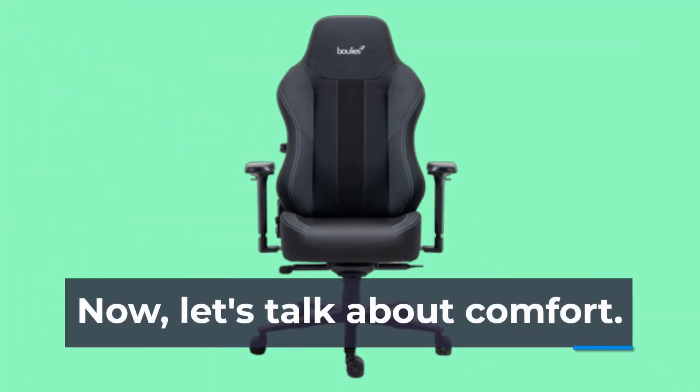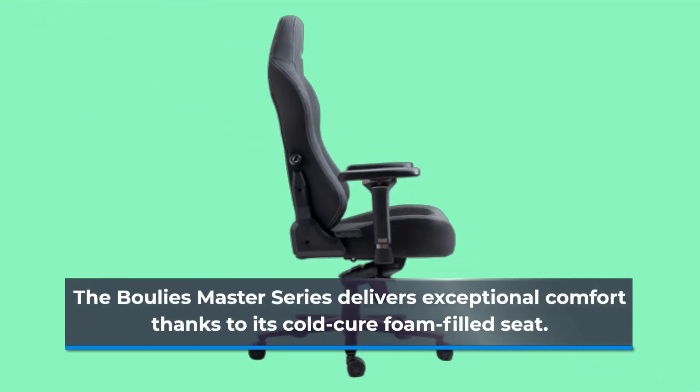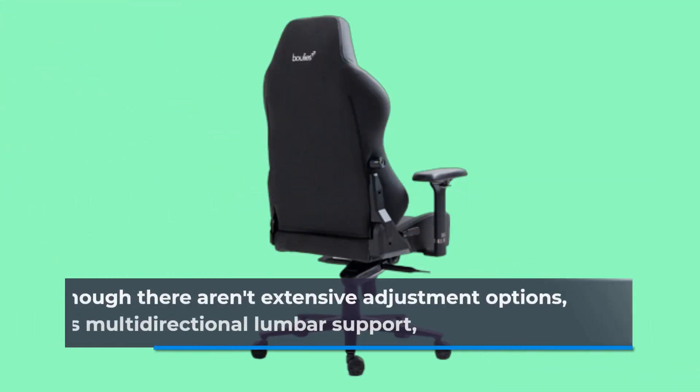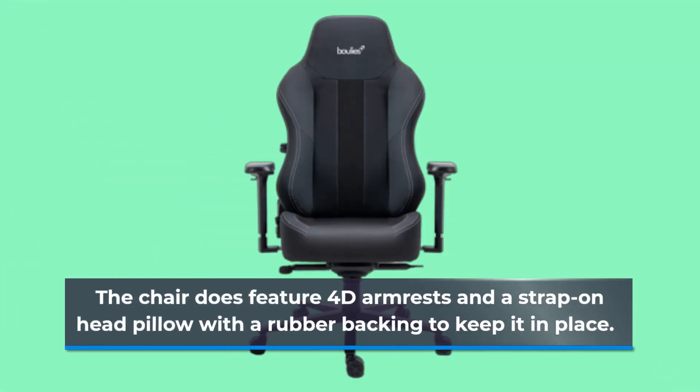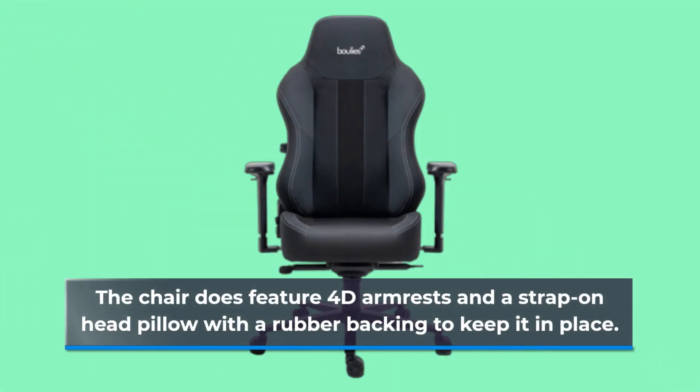Now, let's talk about comfort. The Boulies Master Series delivers exceptional comfort thanks to its cold-cure foam-filled seat. Although there aren't extensive adjustment options such as multi-directional lumbar support, the chair does feature 4D armrests and a strap-on head pillow with a rubber backing to keep it in place.